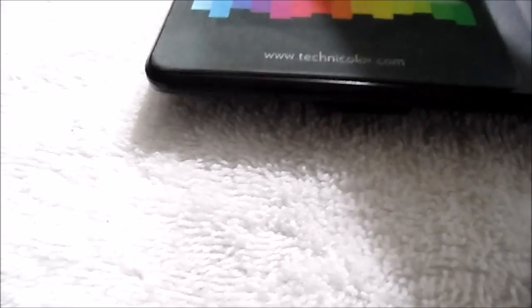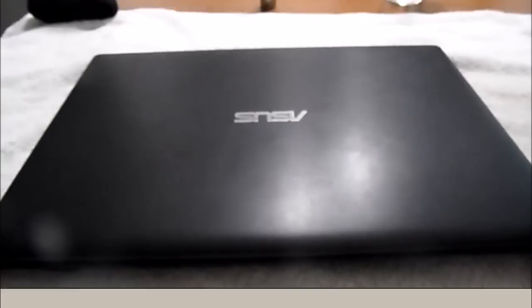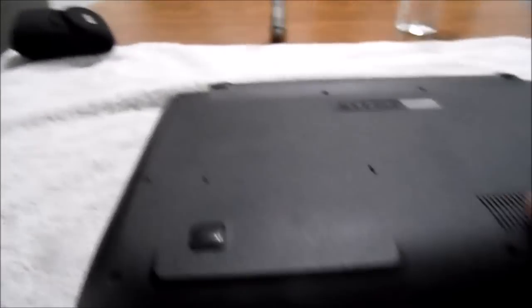Today I'll show you how you can get around and bypass that. As you can see, the light emits when you press the button but the computer is not turning on. For this particular computer — this is an Asus — the battery is internal. You have to remove the bottom portion of the cover. There's no way to remove the battery unless you remove the cover.